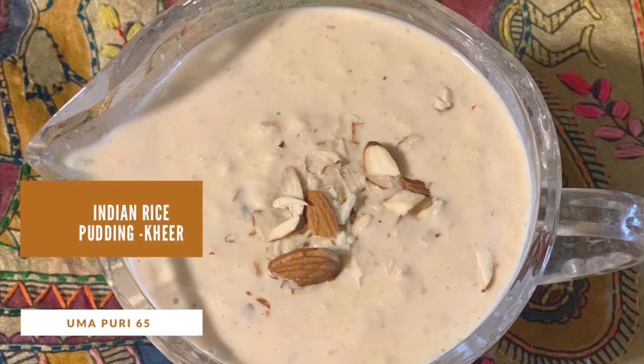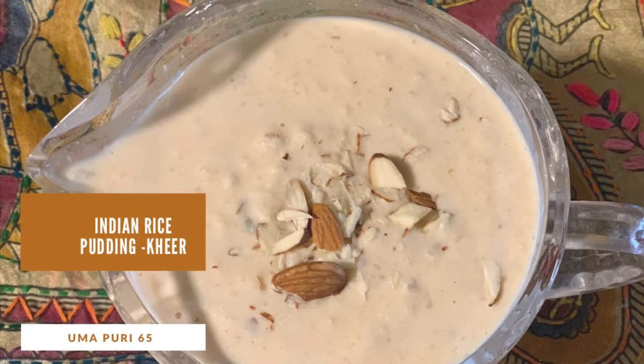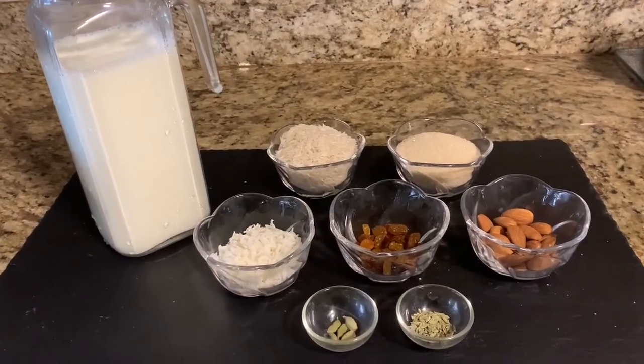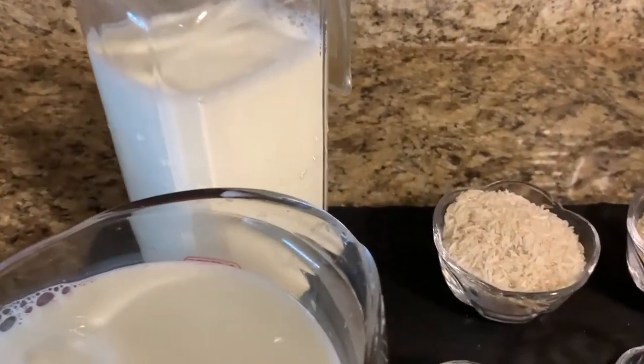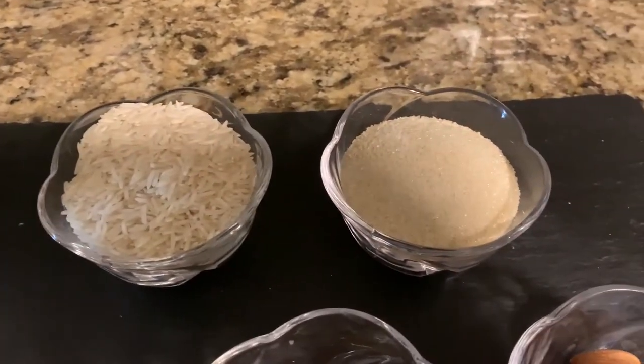Hello friends, this is Uma and welcome to the Turmeric Club. Today we will be making the Indian rice pudding that is called kheer. For this I need 8 cups of whole milk, half a cup of basmati rice, half a cup of sugar.